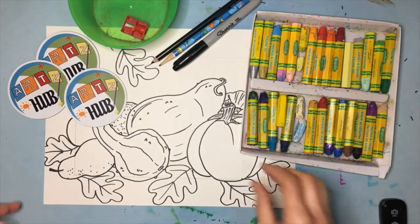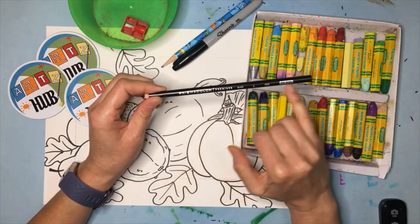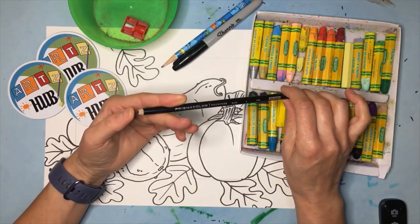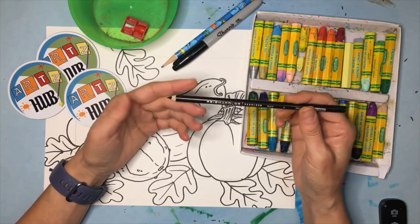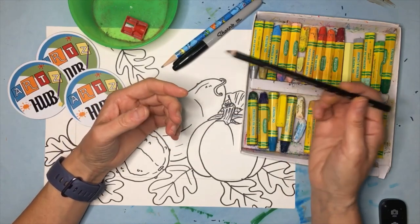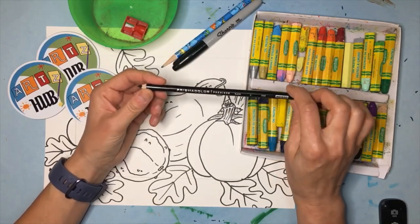Today we're also going to talk about some things you need. This is the black Prismacolor pencil I've told you about many times — this is the one I recommend. It's a colored pencil but it's got a really high quality wax that creates a really dense black line, similar to a Sharpie line, and it also cuts through the oil pastel really well.